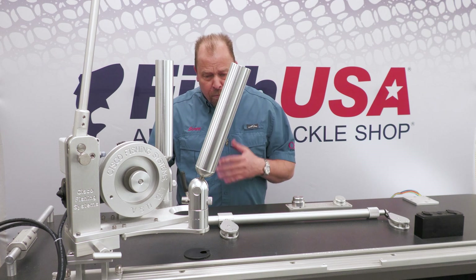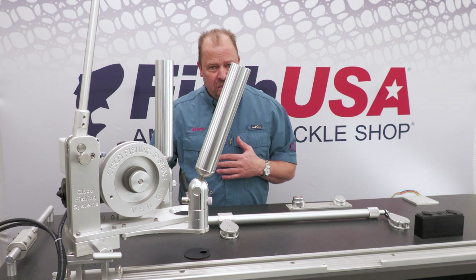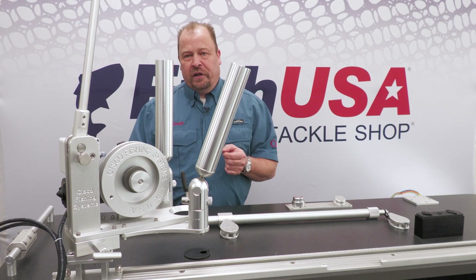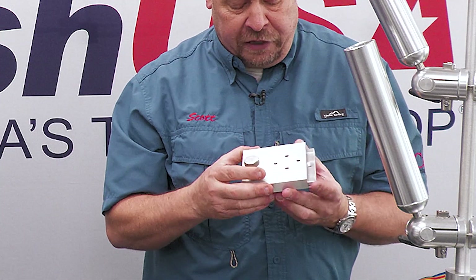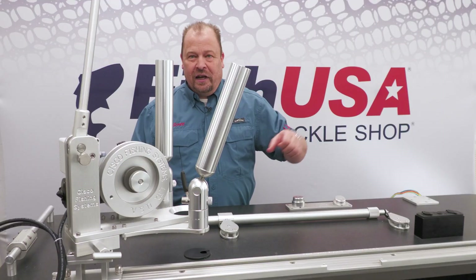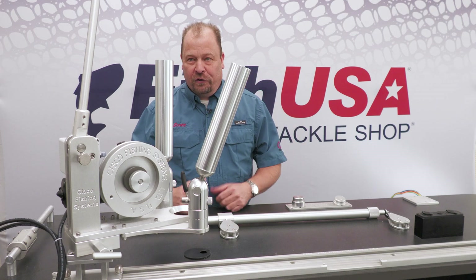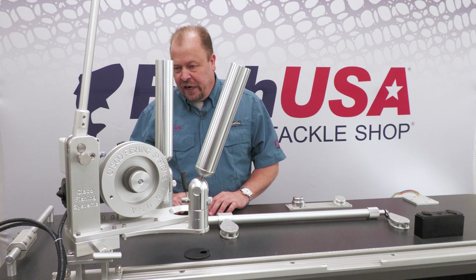Personally, I have my downriggers on quick releases. One thing that I like to do is buy an extra base plate for those quick releases and mount it on my wooden shelf in the garage, so at the end of the season I can snap my downriggers onto the shelf and I don't have to worry about them falling over and getting tipsy. That's a nice little feature.